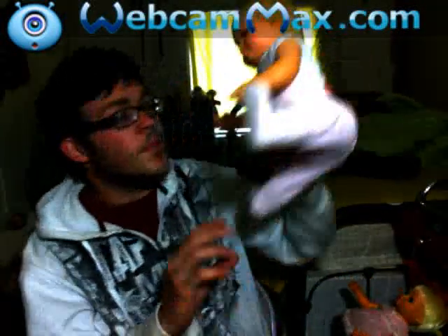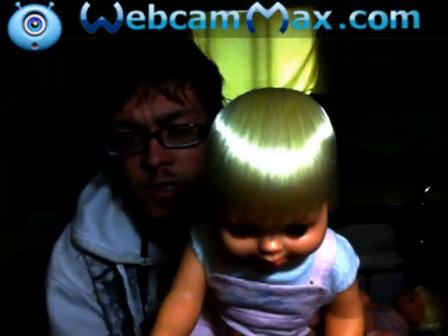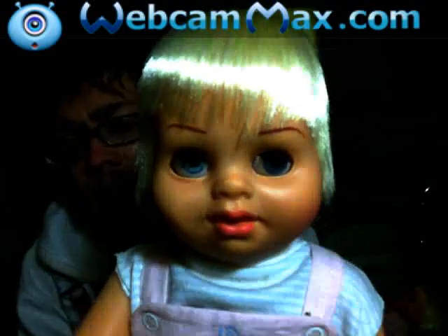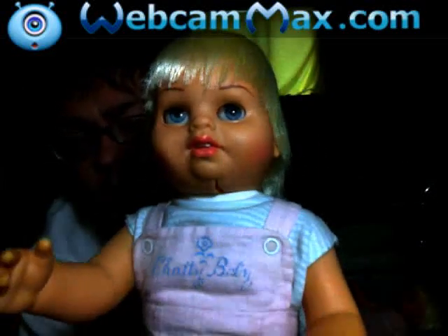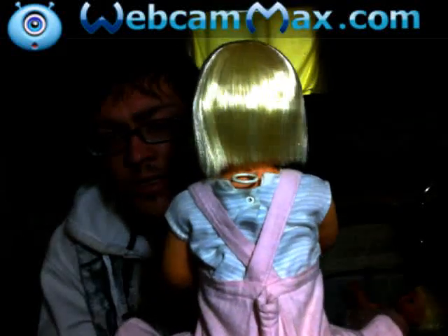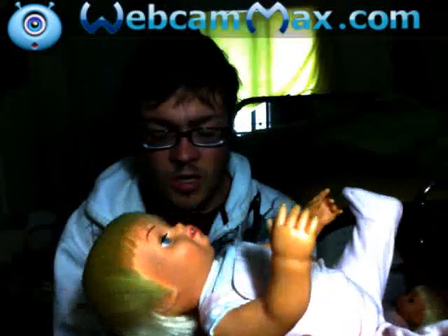Then there's this one, my other prized possession, Shady Baby. As you can see, her hair too is nice and beautiful and shiny, and it has never been cut. She has all her original facial coloring, along with her little teeth. And her hair, as you can see, it's just beautiful and it's shiny all the way around, and she talks fantastic.